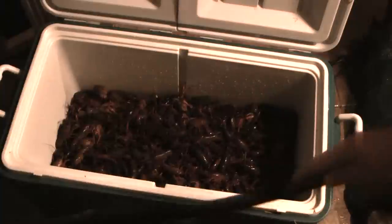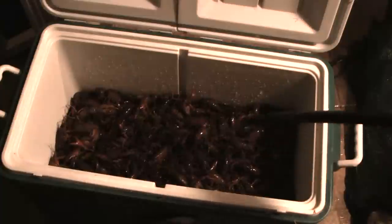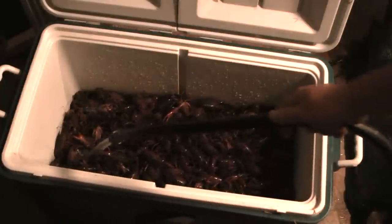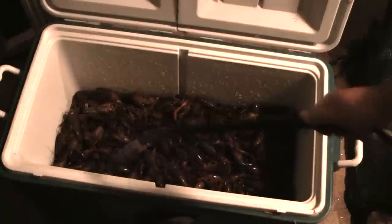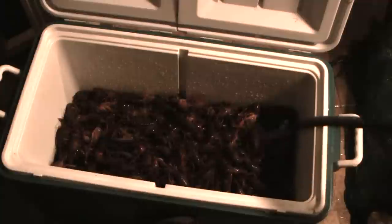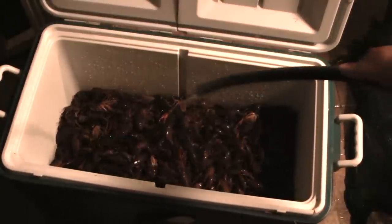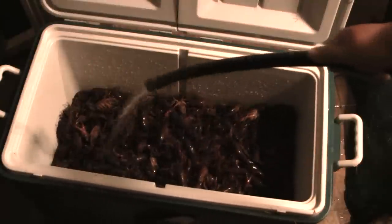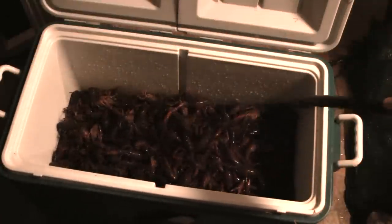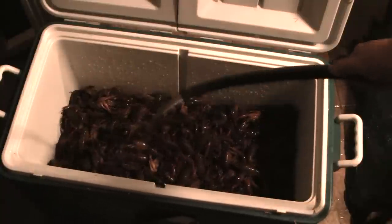Some people pour salt on them, but I just use regular clean water. Fill this up. You're going to see the water turn really dirty because you're getting all the mud out of the heads and out of their bodies — you don't want to taste that when you're eating it. I'm going to fill it up, stir them up, and then drain this. I'll keep doing this until the water is clean. Once the crawfish is clean, they'll be ready to go into the pot.